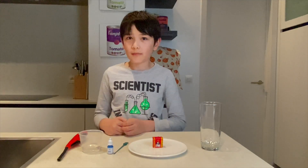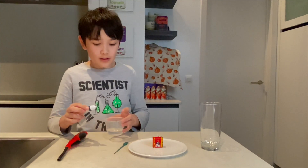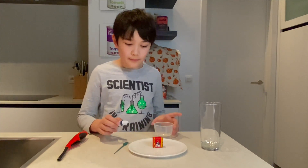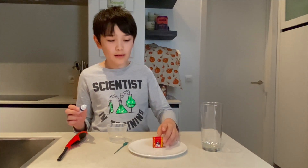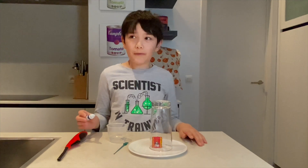First, this is optional — you can put food coloring into the water so you can see it better. I'll explain more, because we are going to pour water here. Then after, we're going to light the candle, then put a glass on top of it, and we'll see what happens.